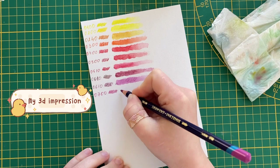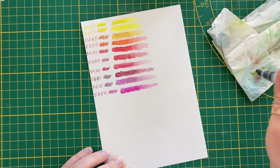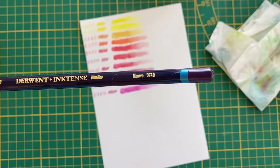They are so soft because of the wax base, so it's really nice to draw using them.